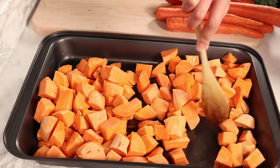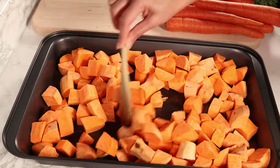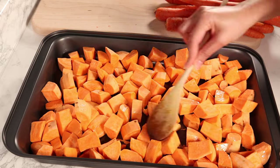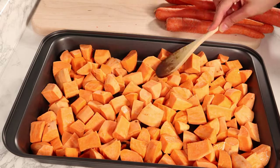When the sweet potatoes are partially done, I take the sweet potatoes and turkey and bake them together in a 350°F oven for about 45 minutes.